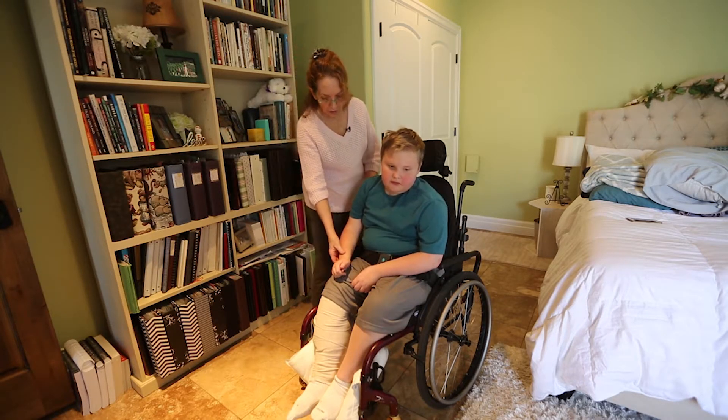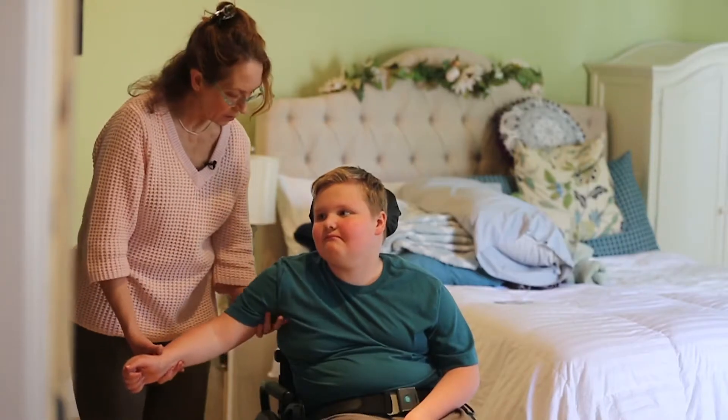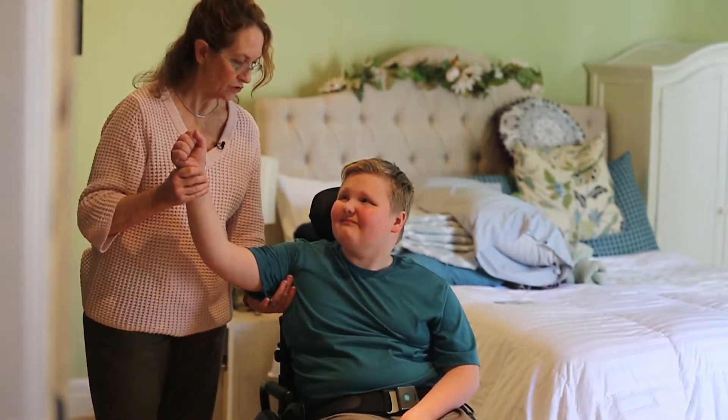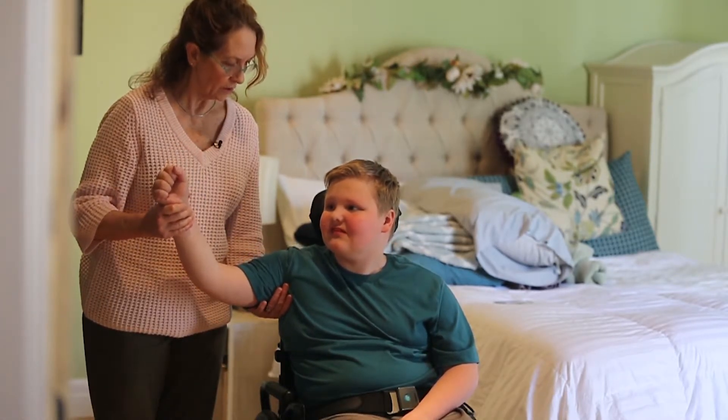Now I'm going to do a similar thing — I'm going to bring him out to the side. I'm going to hold under his arm and come up. Is that too far? You want me to back off a little? Down a little bit? How about there?